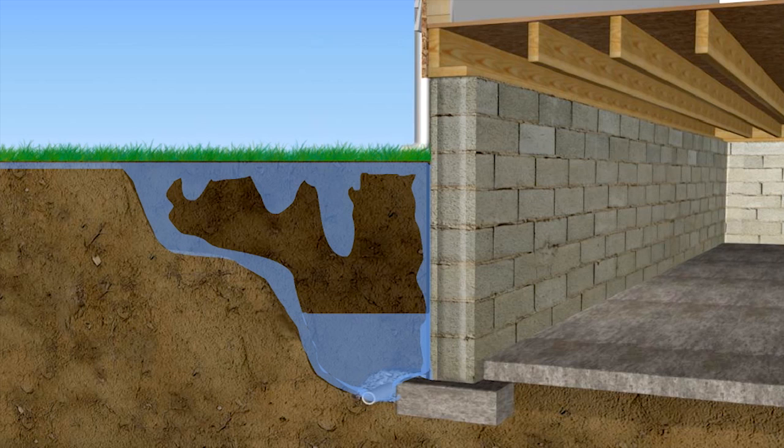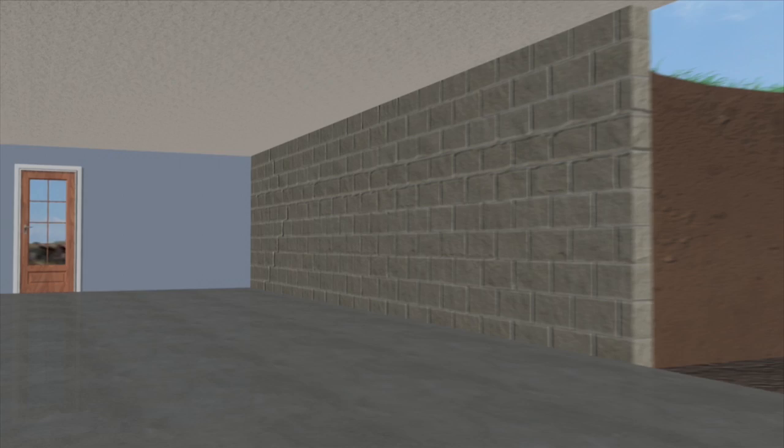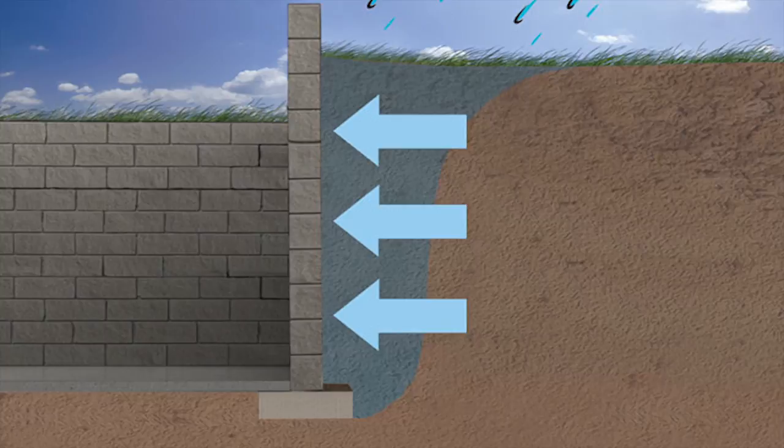Water is always going to follow the path of least resistance, and everything always goes from more to less. It's going to try to squeeze in, otherwise it's going to try to pop your house out of the ground. When a house lifts a little bit because of hydrostatic pressure, it can actually make the foundation crack a little bit, or it can find a natural weak spot in that foundation to start working in.